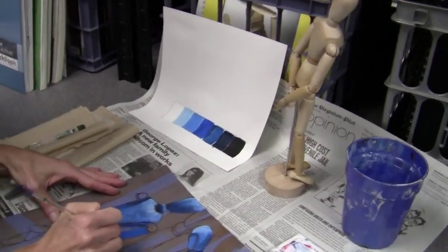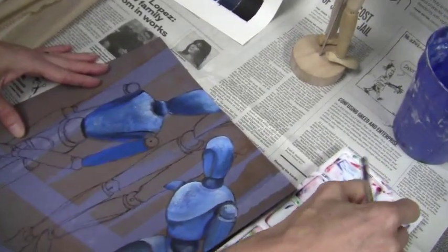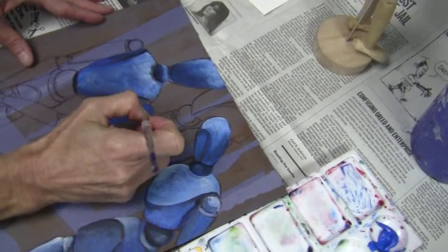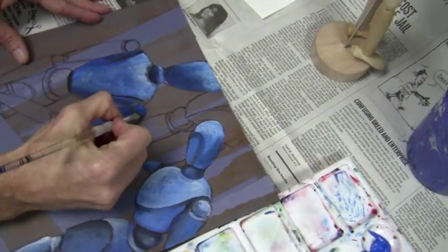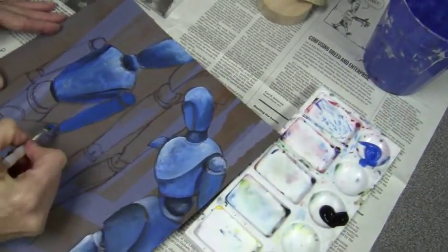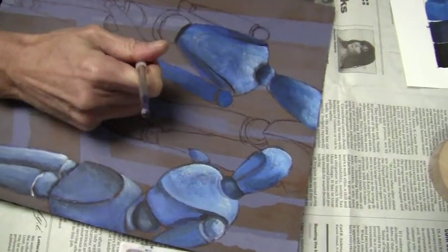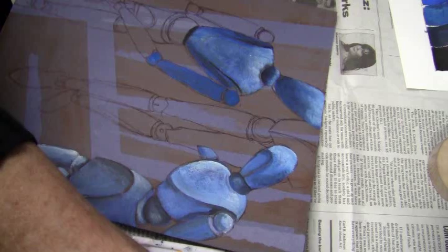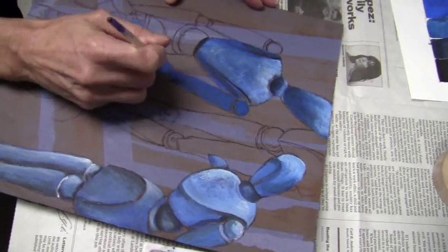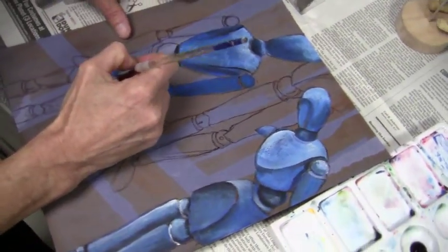Remember, you should never try to paint anything without looking at it. You can't possibly know where the shadows and the highlights are that give it its form if you're not looking at it. It always floors me that students are so resistant to looking at what they're painting. I've got it right in front of me and every time I paint I'm going to put it back where it was with the same light conditions. I like to leave where my pencil lines are showing so I can tell where one form meets another, and I'll paint back over them later.